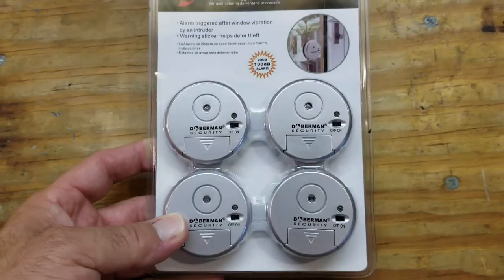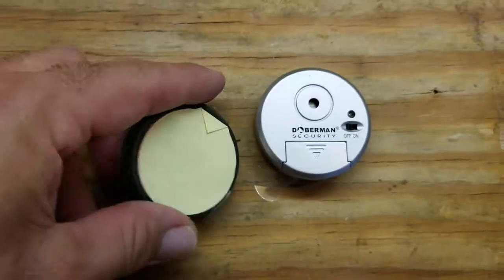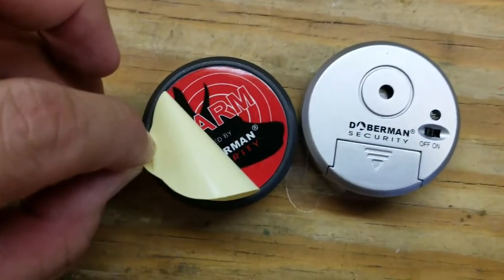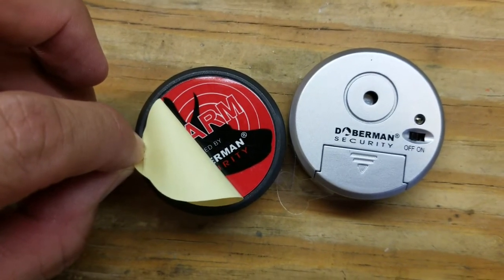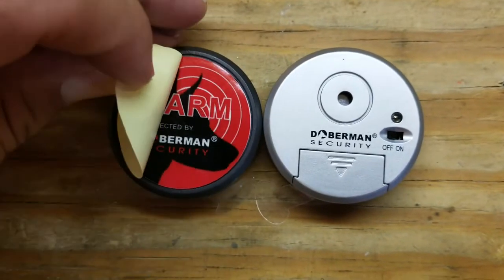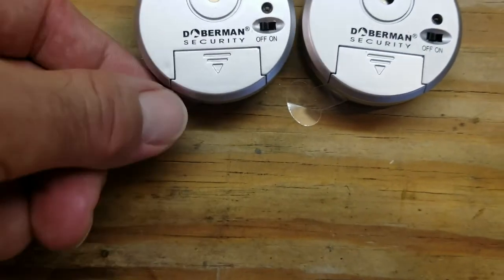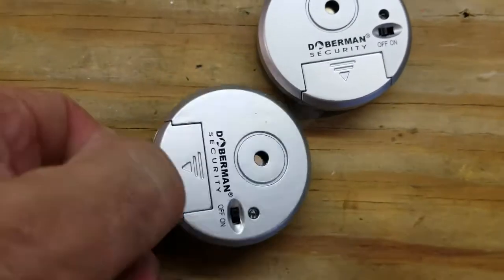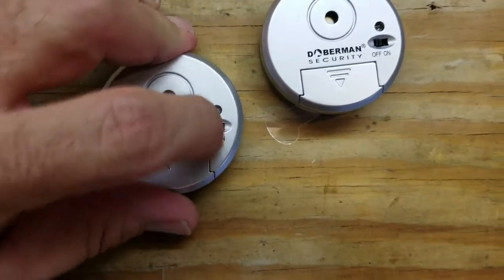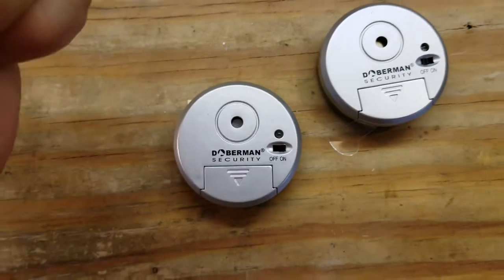Here is the window alert system. On the back you can see the little sticker peel — you peel that back and the adhesive sticker will adhere onto your window pane. It also offers a little warning to whoever might approach your window. There's a clear tab you pull out to activate and provide power to the system, and then you flip the switch to on and you'll see it blinking — it's now active.